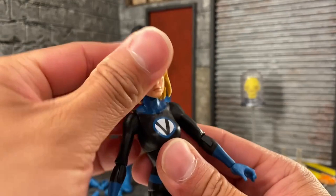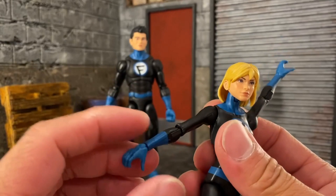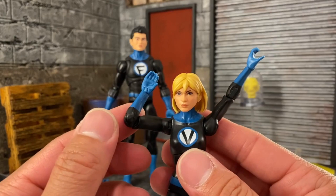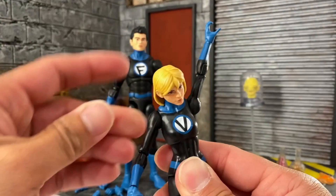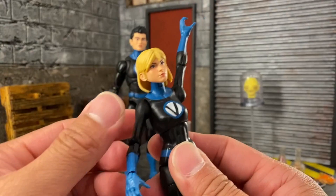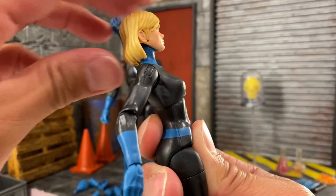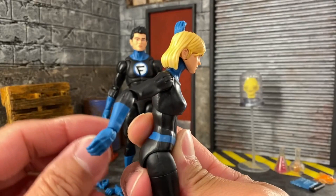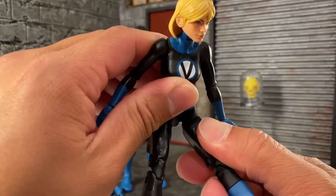The shoulders can go all the way up. She has no upper bicep swivel, and single-jointed elbows that go past 90 degrees — though double-jointed would have been nicer for this smaller body. The diaphragm joint is better than Jubilee's, though she can only go back so far and forward just a little bit. That's really all you're going to get out of it.